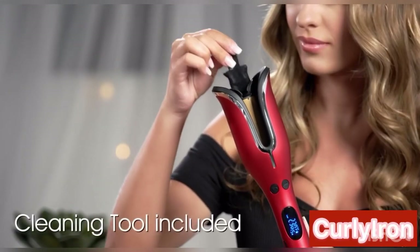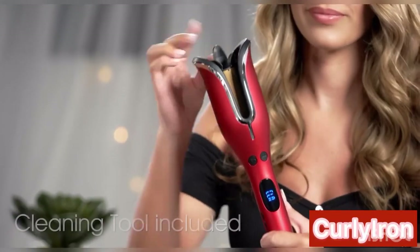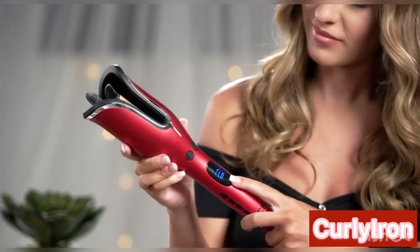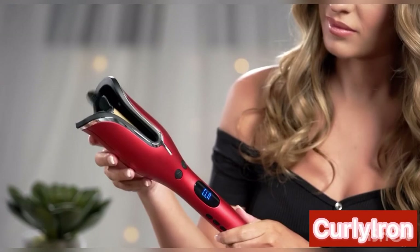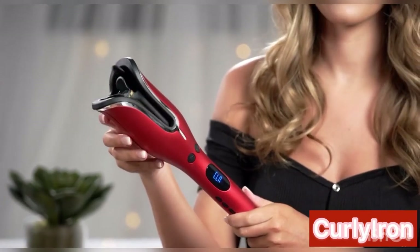To remove any buildup from your hairspray or any other hair products, your Chi Spin & Curl comes with an insert to clean the inside of the tool. Just insert it inside the barrel and the Spin & Curl is going to recognize that you've inserted the cleaning device. Press the spinning button and it will clean itself just like that.